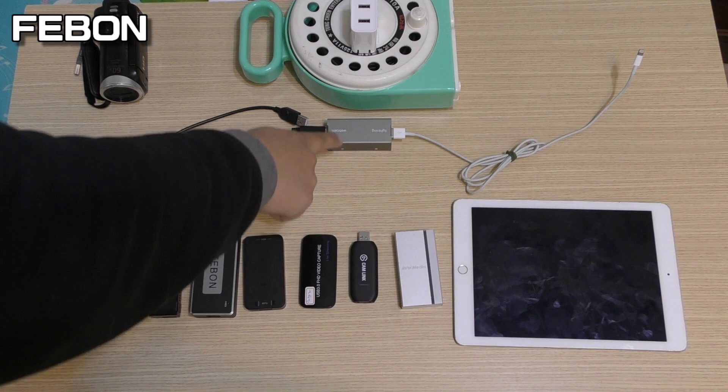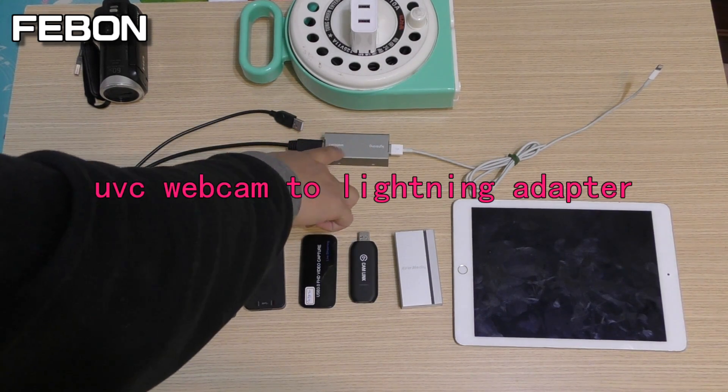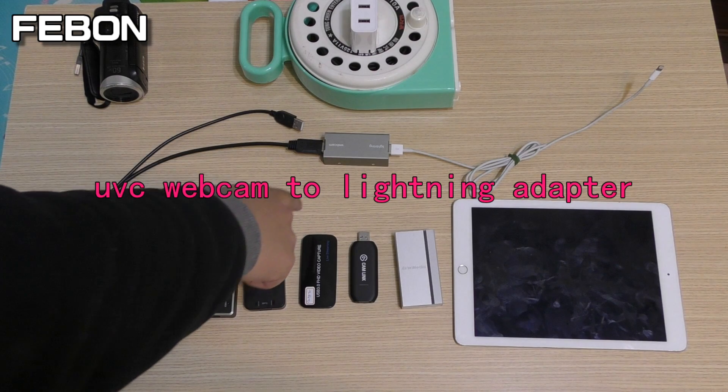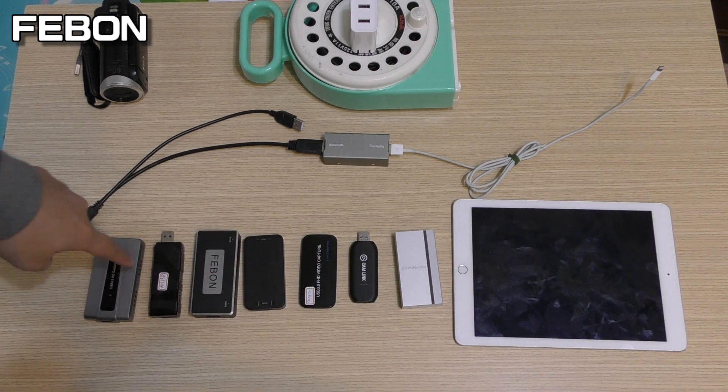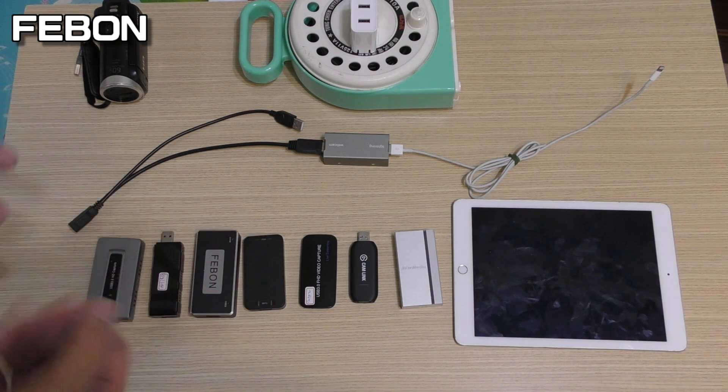I will use this one — this is a UVC webcam to lightning OTG adapter. It will connect the HDMI capture grabber card, and I will show you which one can work.